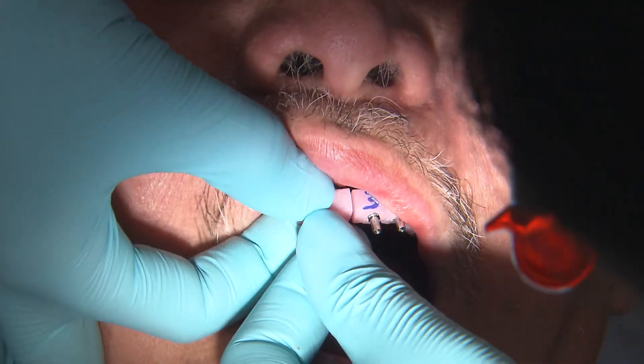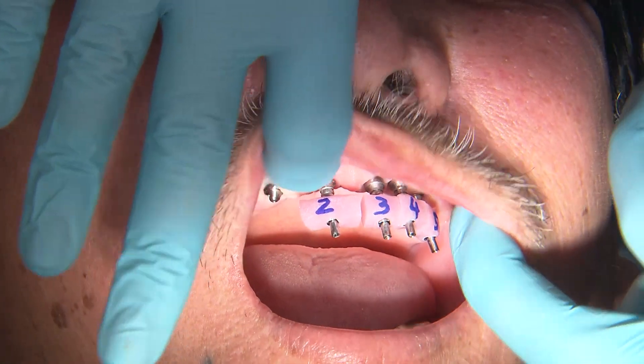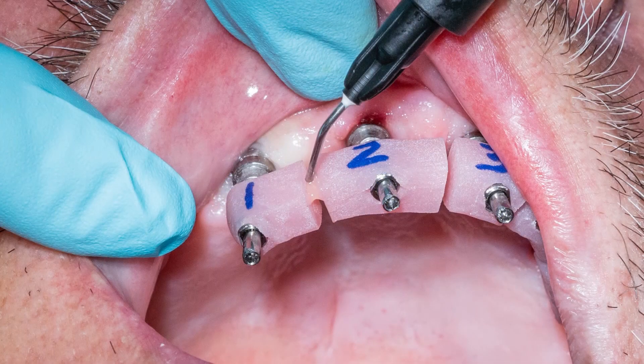The second check will be making sure each segment is fully seated. If you do not have MUAs in place, it is important to have radiographic confirmation in that situation. However, the MUAs have raised the restorative platform, so we can visually verify that our implant verification segments are fully seated and radiographs are not necessary.